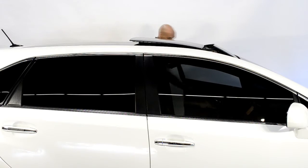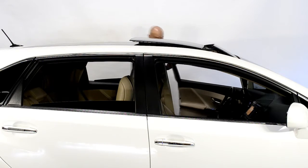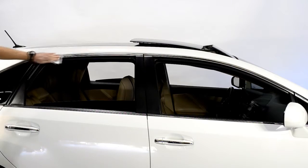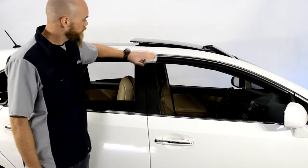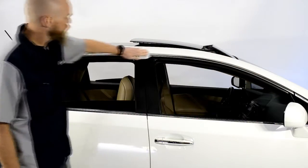First, start off by rolling down the window. Next, grab the cleaning wipe, open, and clean the areas in which the visor will be installed. Be sure the area is dry before proceeding to the next step.